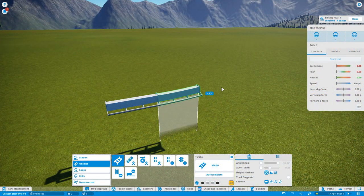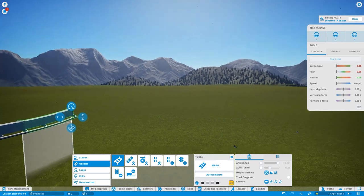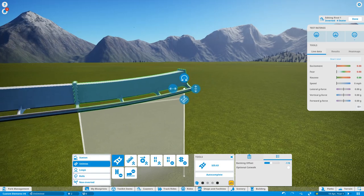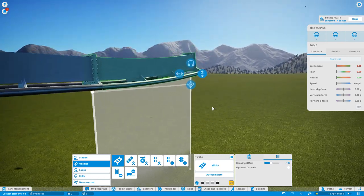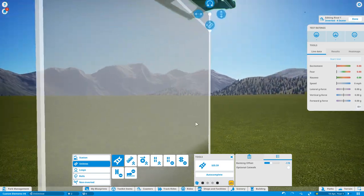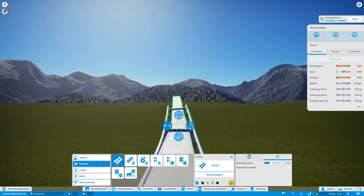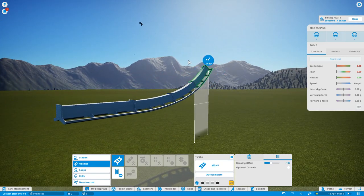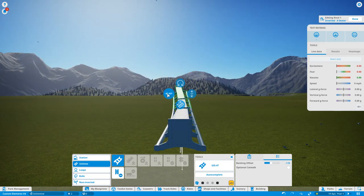To begin the corkscrew, we need to make sure that the entrance into it — just like the loop — is shallower and then gets tighter into the actual shape of the corkscrew. To begin the flat spin, we're going to keep the banking offset to about minus one foot. We don't need too much banking offset for now, so we'll bring the track piece up, add a tiny bit of banking, and a slight bit of yaw as well, then increase the roll and the yaw to start creating the shape of the corkscrew.